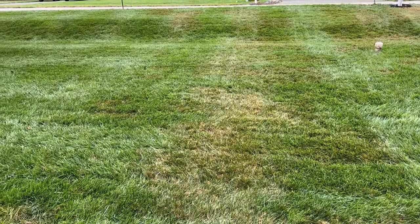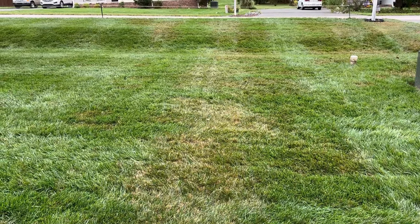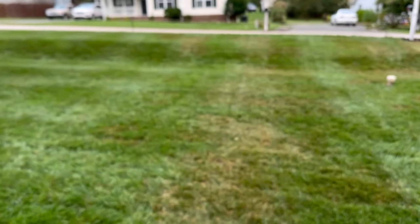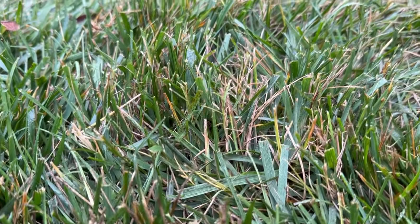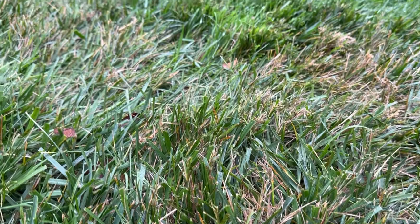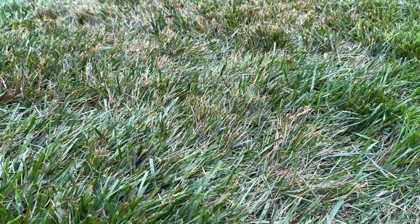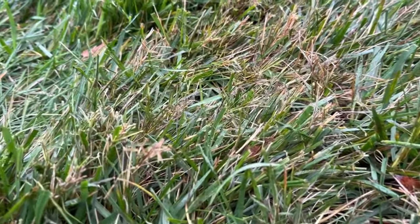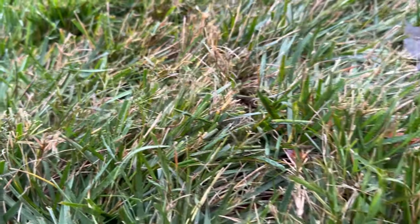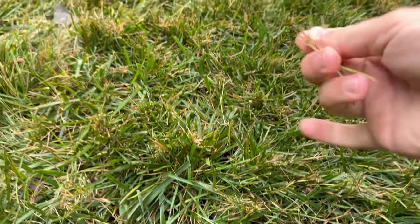When I mowed, every single spot that's brown was frozen at about three and a half inches because I applied it right after a mow. The grass was stuck and everything around it grew taller, so it stuck out like a sore thumb. You can see it on this streak and a little over here. But looking closely, it is hurting the Bermuda. Everything that is brown looks to be warm season grass — everything green seems to be fescue.